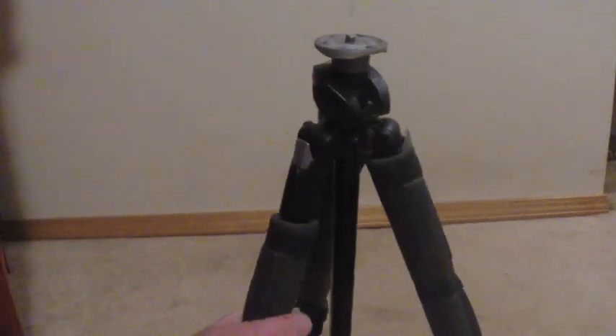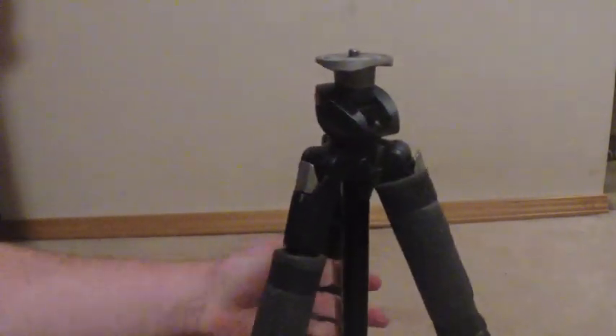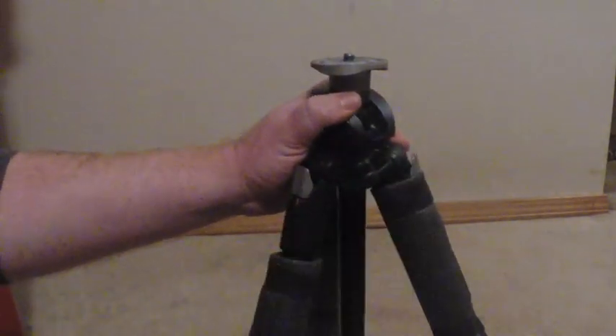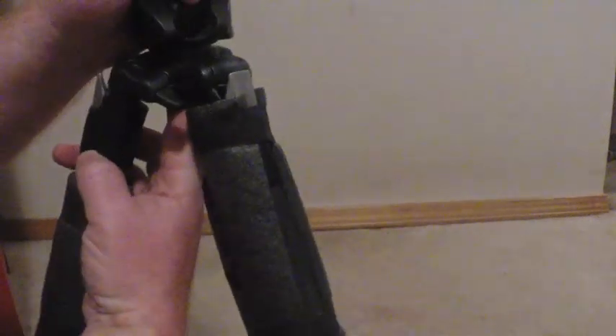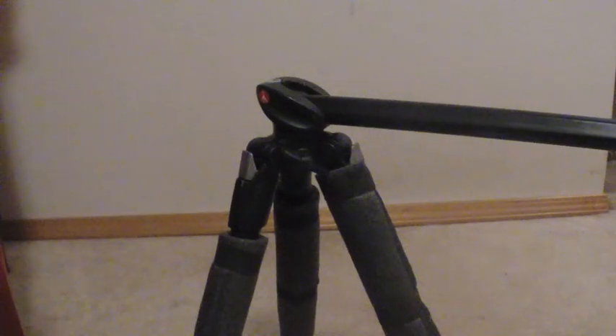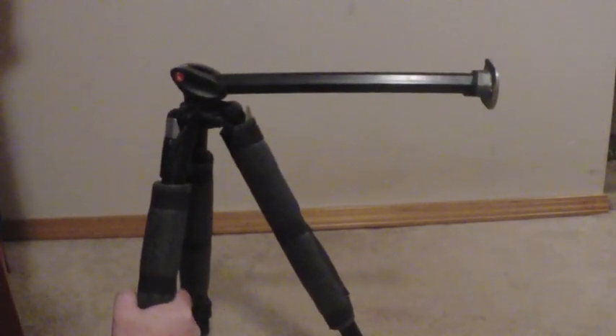One of the cool things that this tripod can do — the center column cannot be reversed, but what you can do is if you loosen the clamps and you raise the center column, there's a little button under here you depress, and now the center column rotates 90 degrees. So now you can have your camera hanging off this end for macro shots if you want to get really close to a flower.